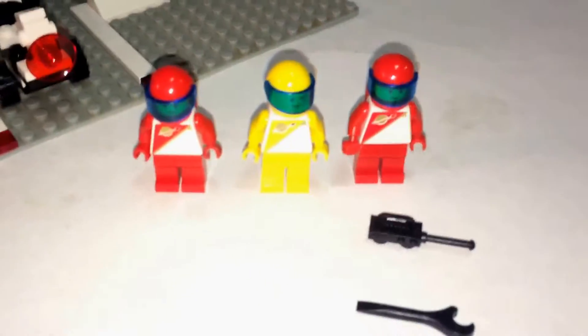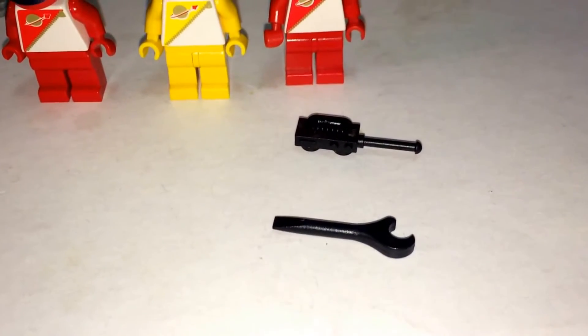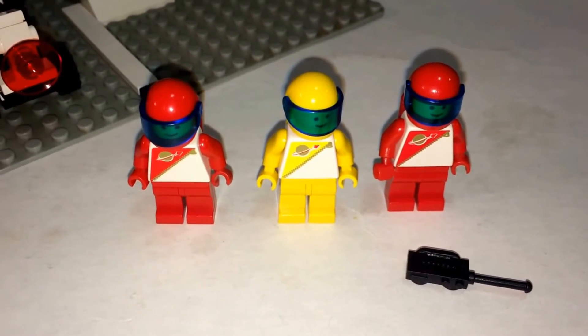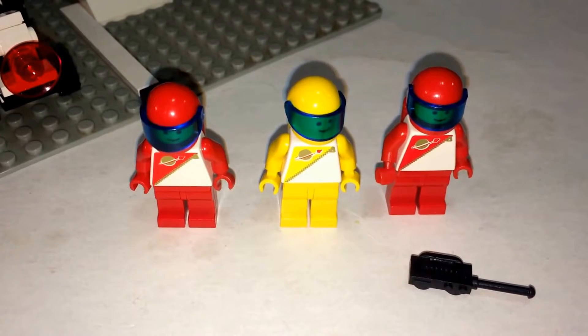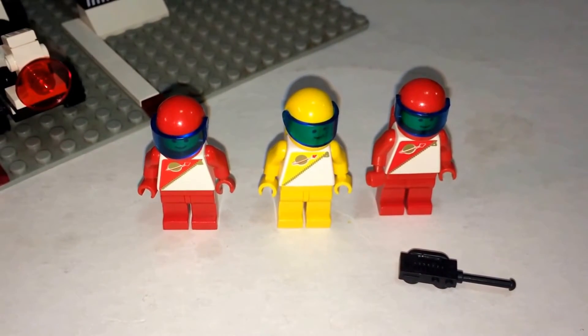What's included are three minifigs with a couple of accessories: a wrench and a walkie-talkie. Speaking of the minifigs, they kind of remind me of M&Ms for some reason — never thought about that but it just came to mind.